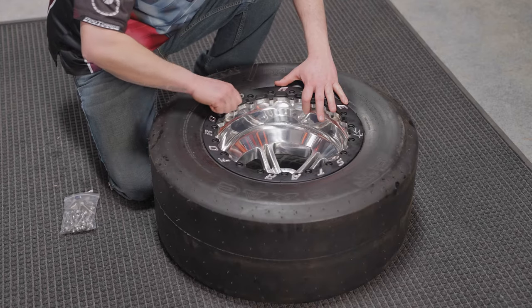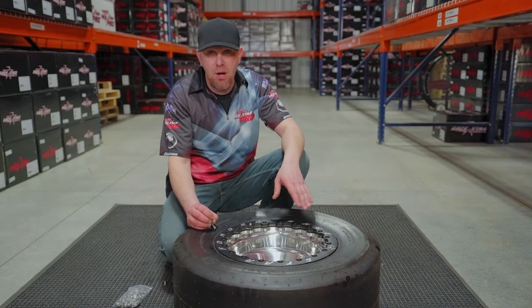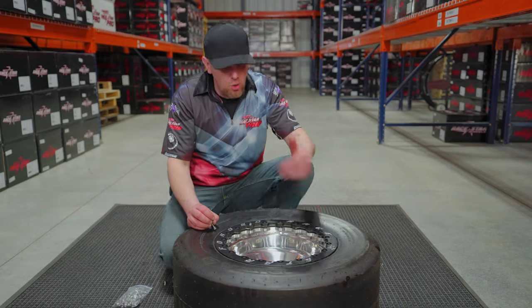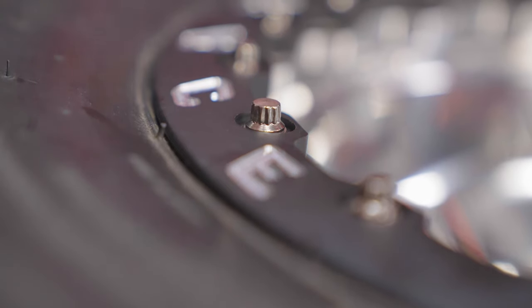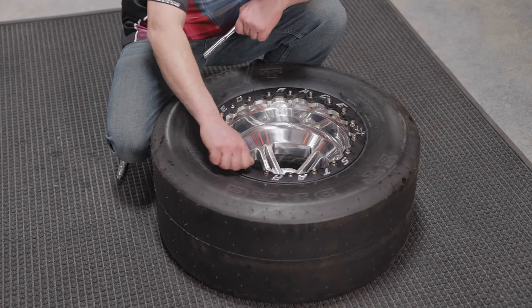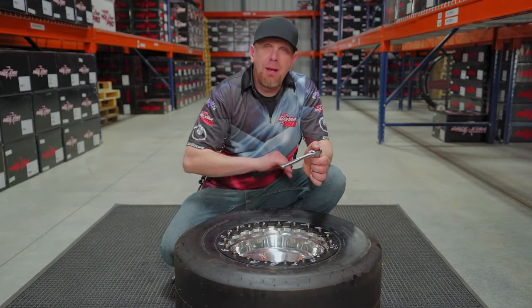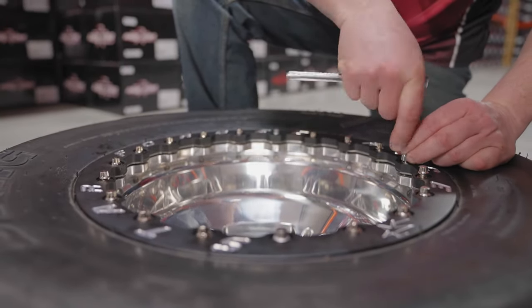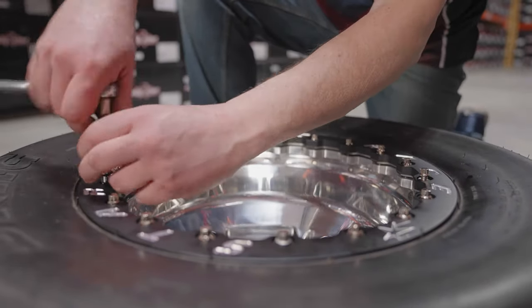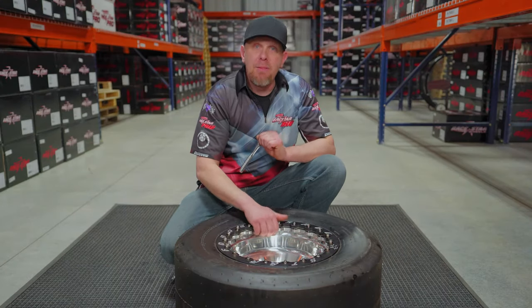Go ahead and get all these bolts in so we can torque it down. The torque is going to be 22 foot pounds — it's not as much as you think. I highly recommend you don't grab an impact and just start buzzing these. It's really good to do these by hand and make sure everything is torqued equally. After you get all the bolts in, make sure you get them started with your fingers so you don't cross-thread anything. Grab a ratchet and tighten these up in a crisscross pattern. Once snugged down, go back with your torque wrench and torque to 22 foot pounds. Make sure when you clamp this down that the ring is touching the rim — that way it has a good bite on the bead of the tire to keep the tire from spinning on the wheel.